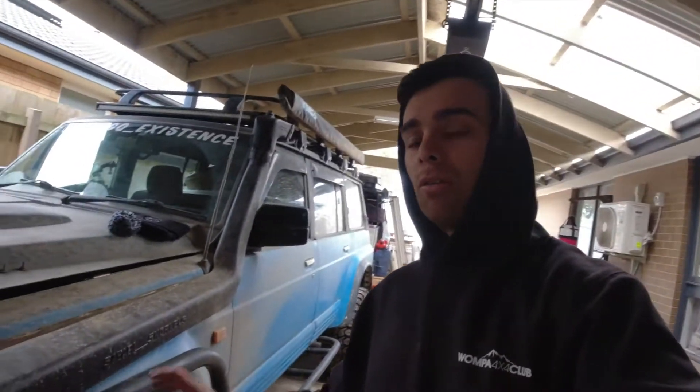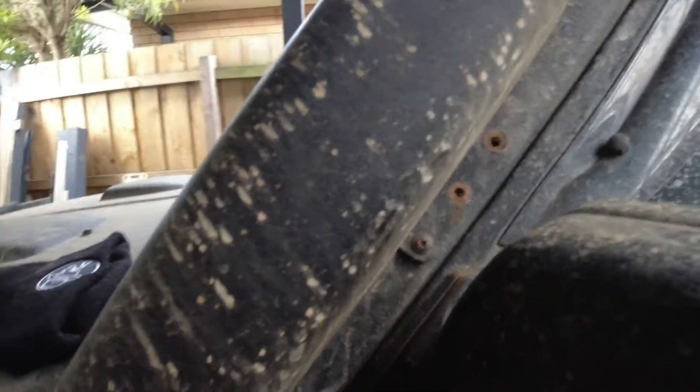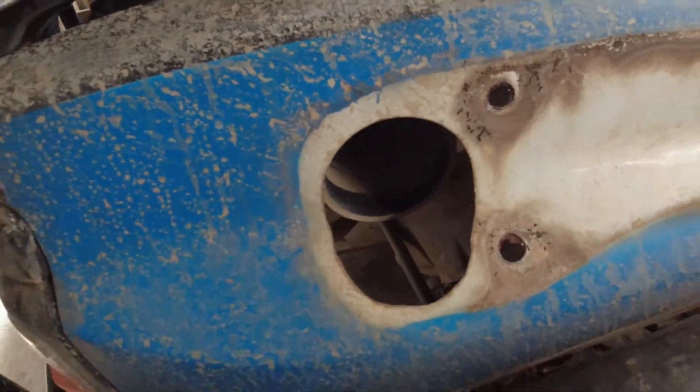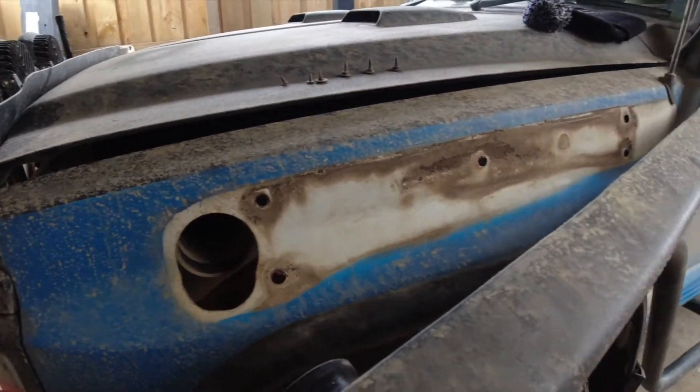I managed to get all of the bolts out from the guard but hit a little bit of a snag — this one doesn't want to come out so I'm gonna have to drill it out and pull it all off. As you can also see, my car used to be white so it needs a good clean. Hopefully I can get my snorkel on without stuffing around too much. I'm not sure if this hole is gonna be big enough — don't think so. Yeah, we're gonna have a bit of messing around this weekend.